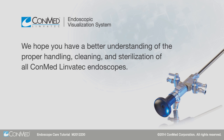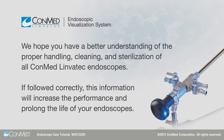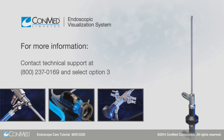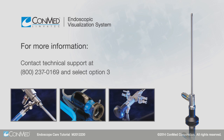We hope you have a better understanding of the proper handling, cleaning, and sterilization of all ConMed Linvotec endoscopes. If followed correctly, this information will increase the performance and prolong the life of your endoscopes. For more information, please refer to your endoscope documentation or call technical support at 1-800-237-0169, option 3.